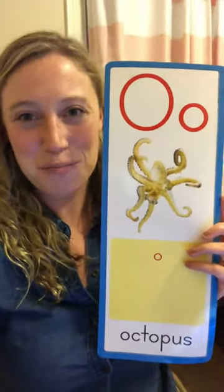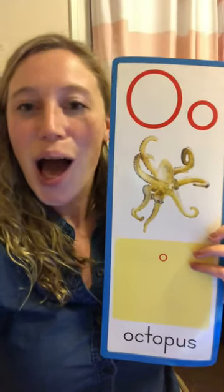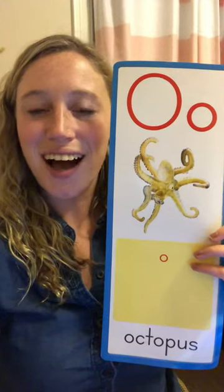Your turn — say it with me at home. O, AW, Octopus. One more time: O, AW, Octopus.